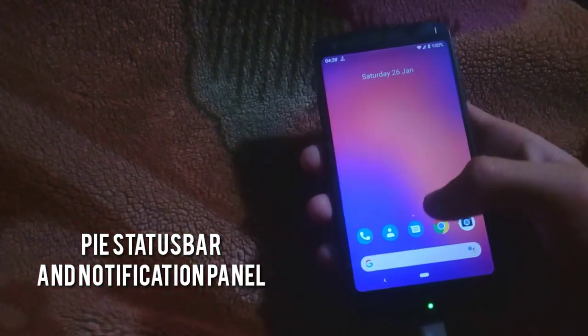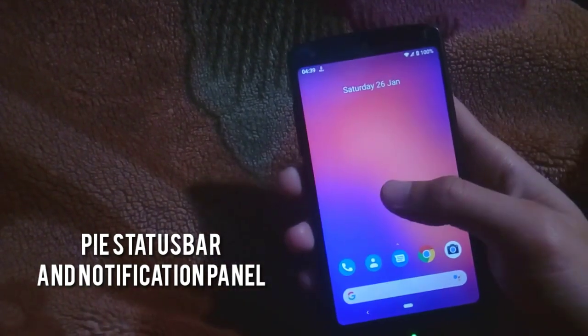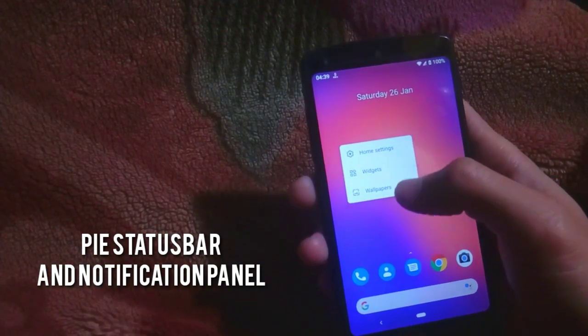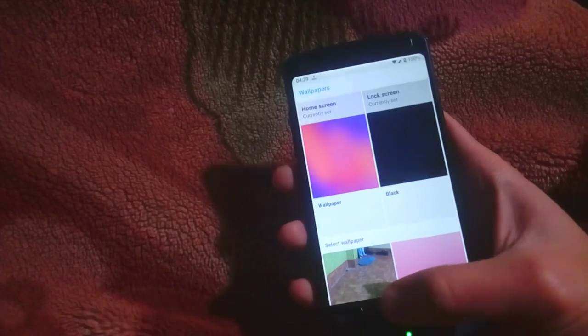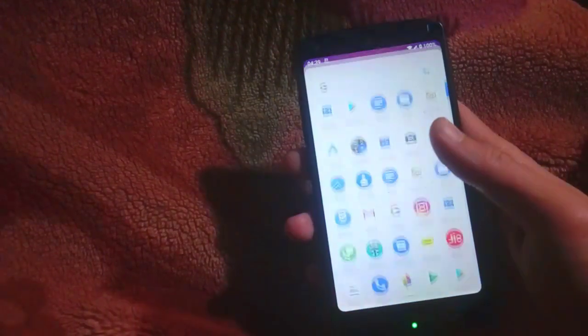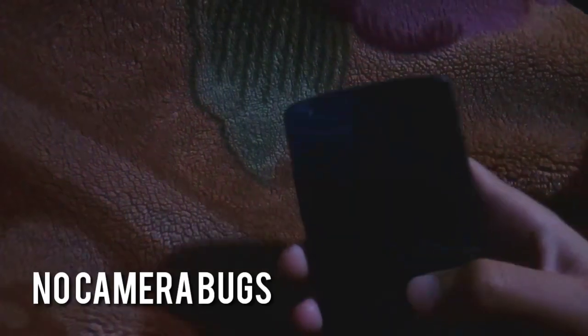Let's talk about the status bar. As you can see, the status bar has a very wide extent, which is the most beautiful of all Android versions in my view. I like this status bar the most compared to other Android versions — it just really attracts me.